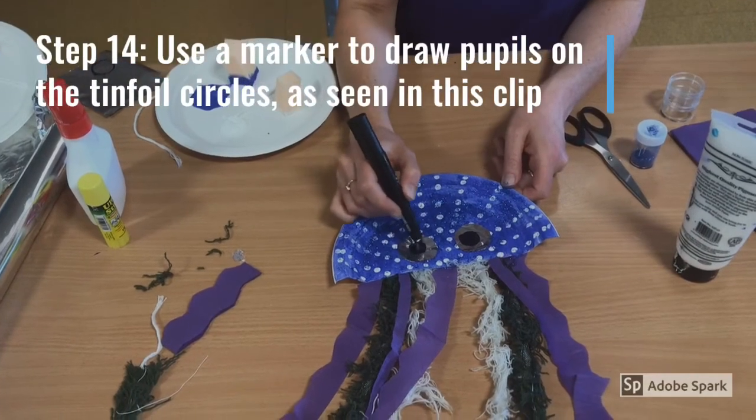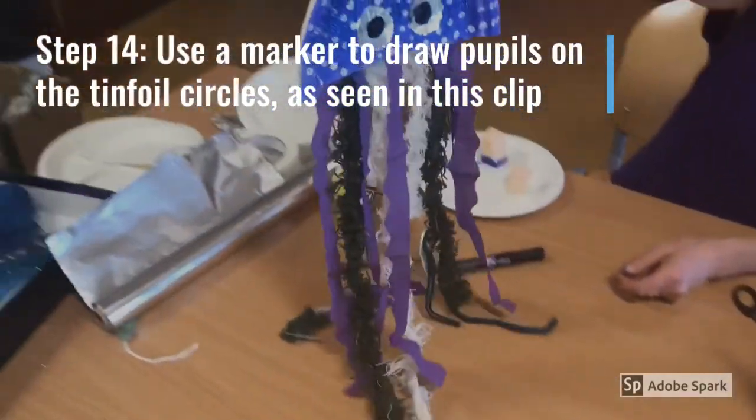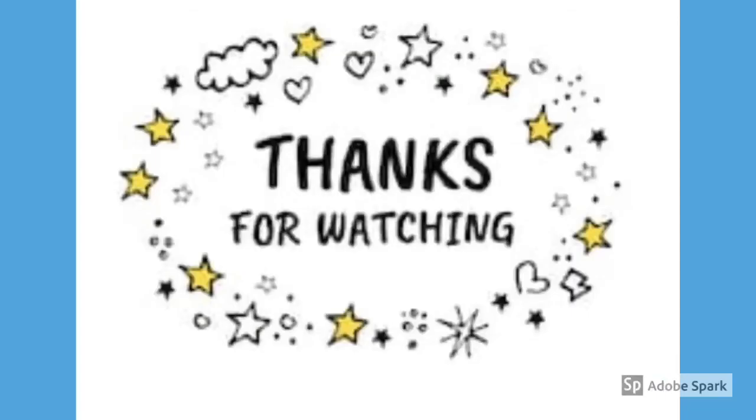Step 14. Use a marker to draw pupils on the tin foil circles as seen in this clip. And there you have it — two jellyfish ready to hang in your home or garden. Thanks for watching everyone. Hope to see you next time.